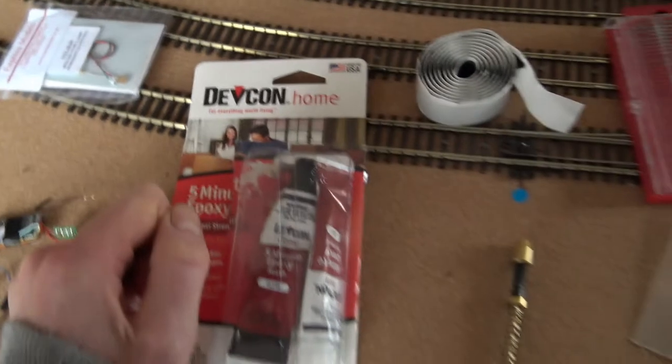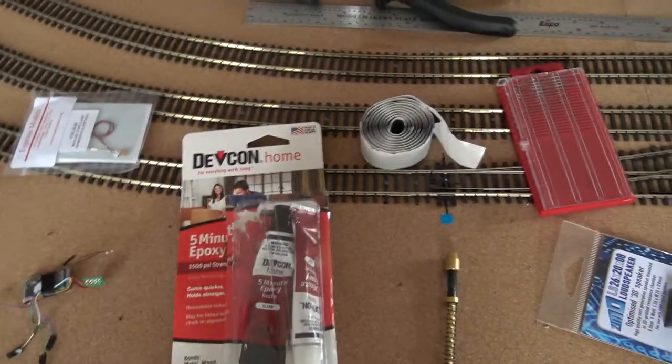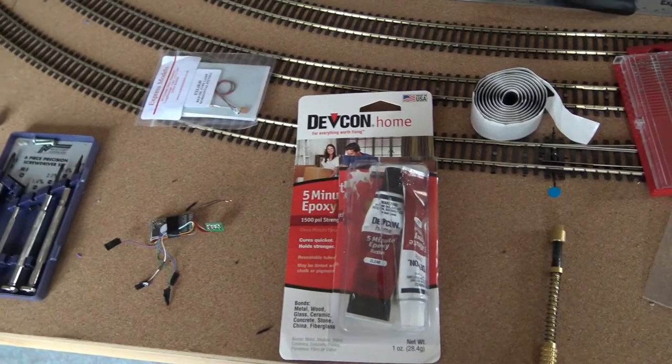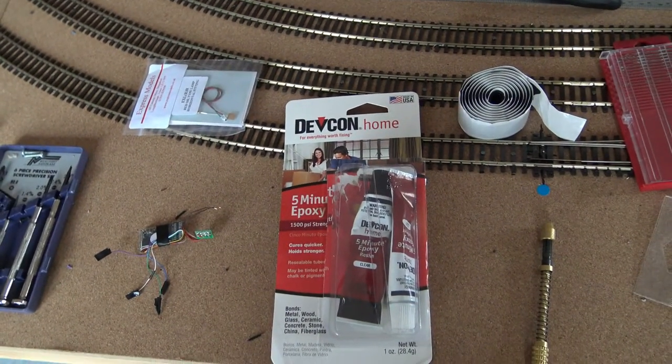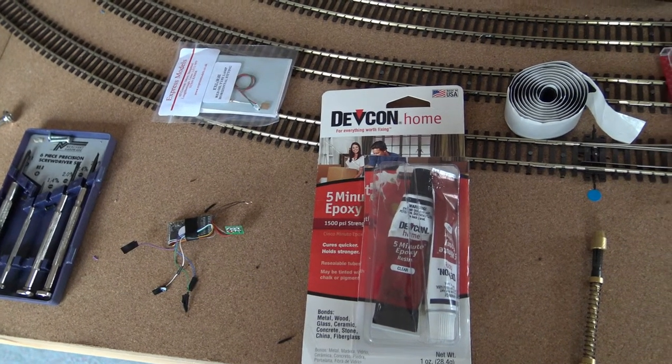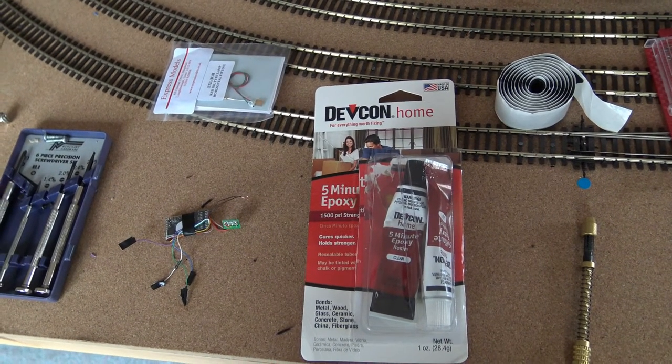That's how you basically start off sorting the accessories and what you need inside the locos when you're doing it. Let's just get on and start the Duchess now.